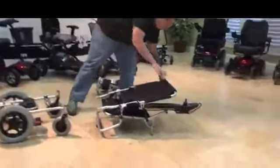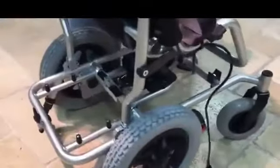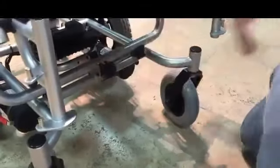And now we put the chair together. Take the top portion, we're going to fold it out. We're going to lift it and guide it into the back guides. Make sure they're in place. We're going to pull the pin so it seats — make sure that's locked in.